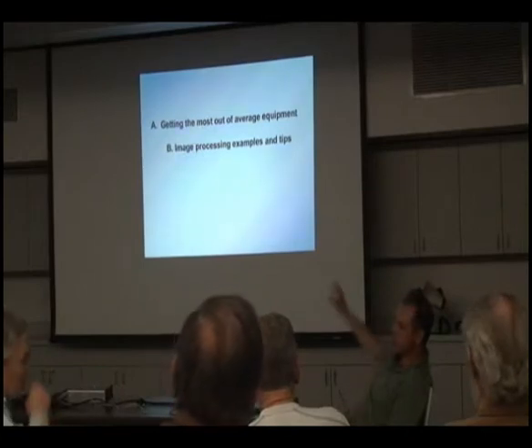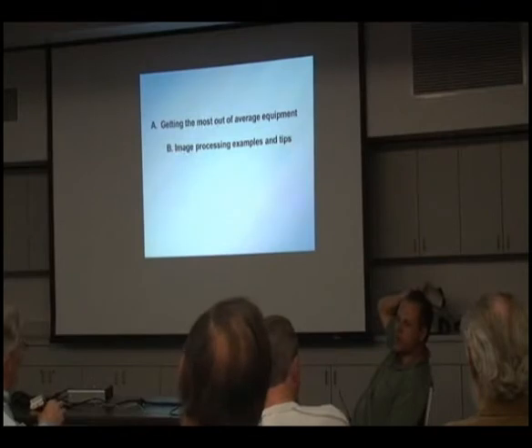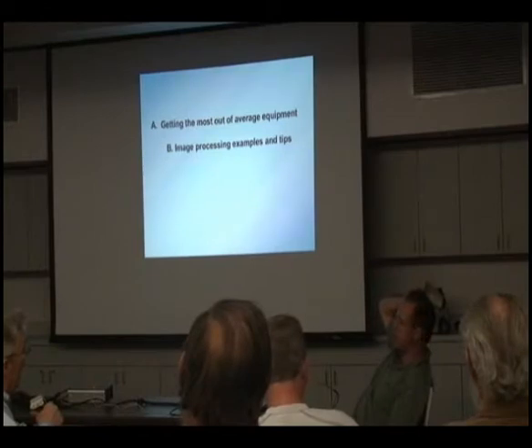What I thought I'd do at first is just show you some of the tricks and things that I've gone through in the past to try to optimize my setup and get better results out of it. But that's very important for getting the second part done, which is to get a look at some processing.